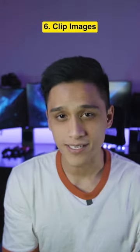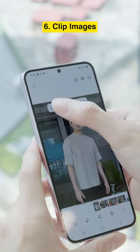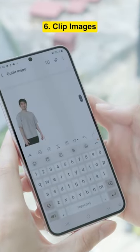Number six, clipping images. Go to your image, tap and hold it and you should get a copy of your subject. Perfect if you're the resident sticker maker or just want a quick way to spice up your notes.